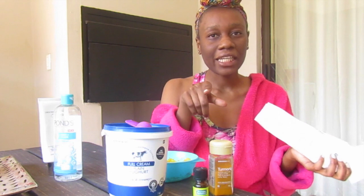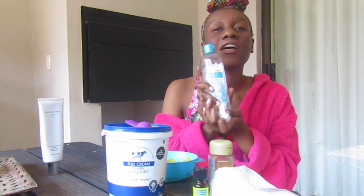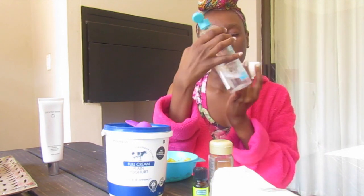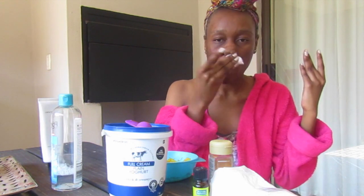Right now I'm going to start pre-cleansing my face using the Pond Pimple Care. This has been the holy grail for my skin care because my skin has been a mess since puberty and it has not left me alone. I use this every day. Before you touch your face, make sure your hands are clean so you don't spread germs and set back your skin progress.